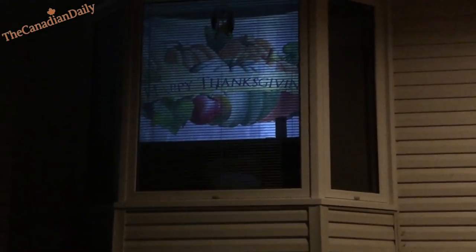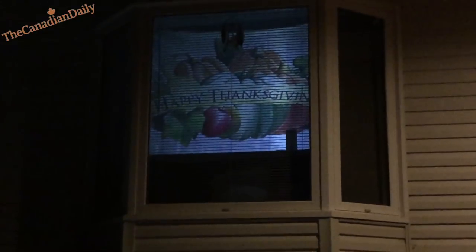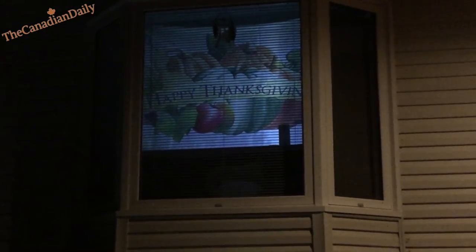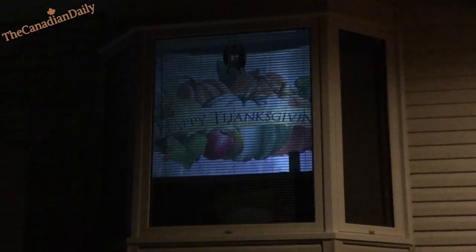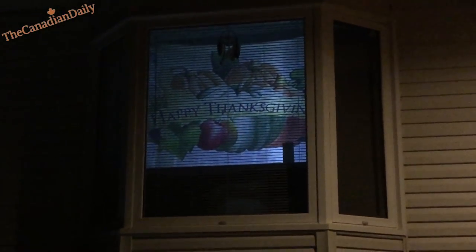Here you can see through my window — this one is a Thanksgiving video. We have Thanksgiving in October here in Canada, so I had to find one since there wasn't a pre-loaded Thanksgiving video in the projector. I found a free royalty-free one online, downloaded it, and used that. It works quite well — the quality is amazing.